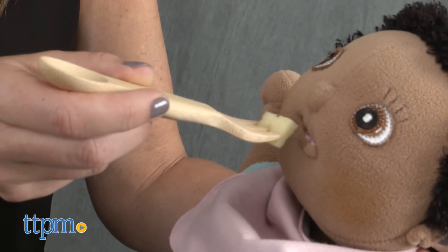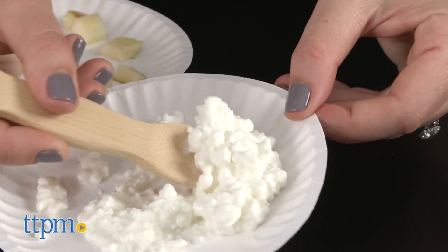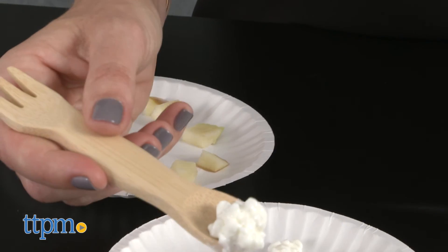Both the Baby Training Spoon and Kids Spork are lightweight yet strong. They're also heat resistant, though should not be used in a microwave or dishwasher. Parents should hand wash them with soapy water and rinse thoroughly.